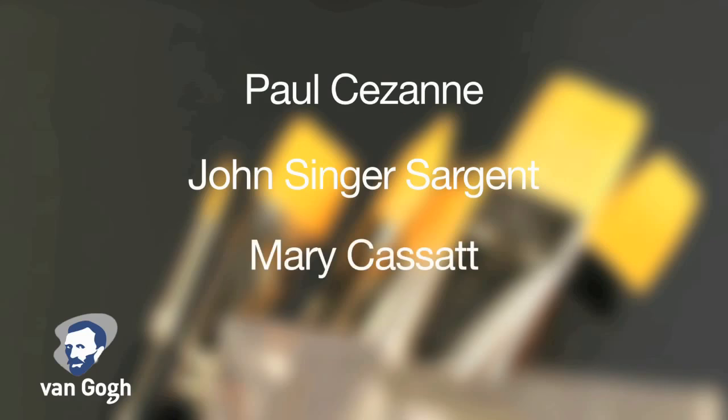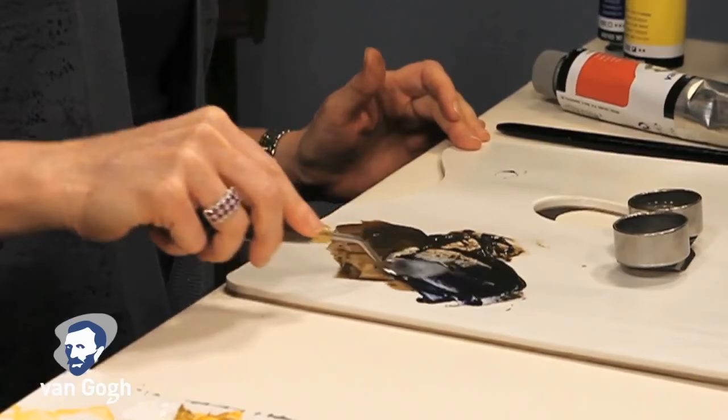A few famous painters who worked in a la prima include Paul Cezanne, John Singer Sargent, Mary Cassatt, and Winslow Homer.